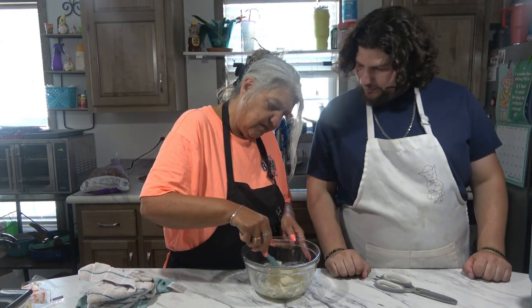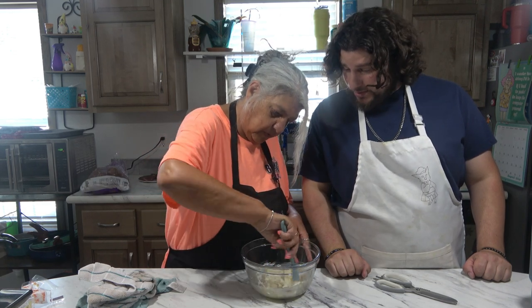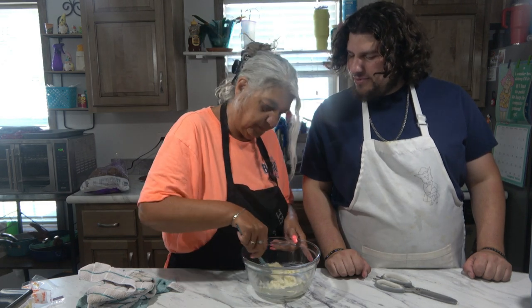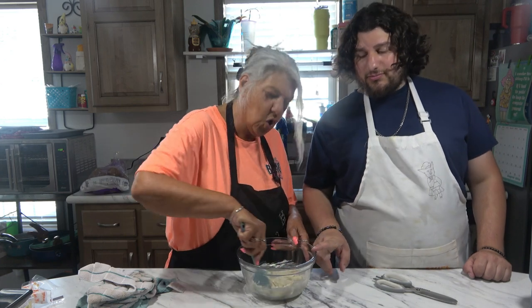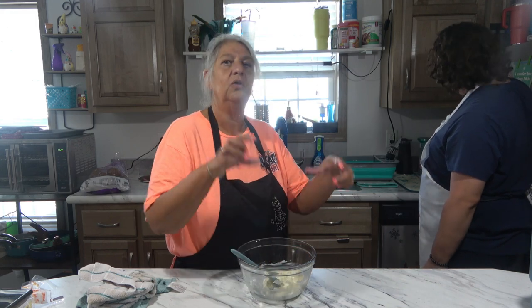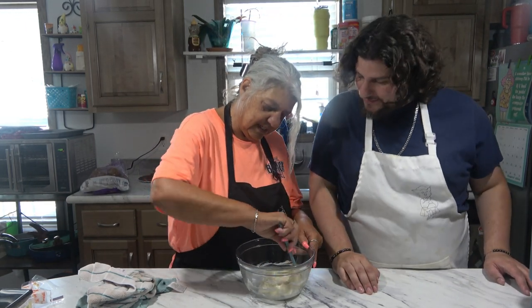I bet we could have even used two sticks of butter. We probably could have. Oh, this would be delicious for garlic bread. Or even putting this on corn — on a nice juicy cob of sweet corn. Spread it and it'll melt. Yeah, that would be delicious. That's it.